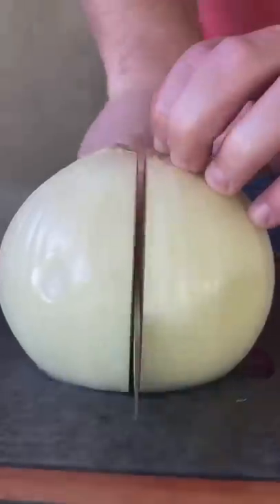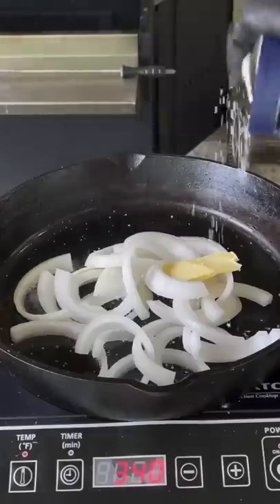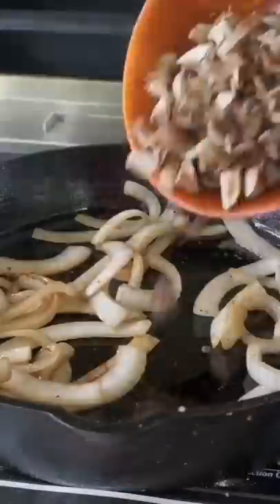Have you ever heard of an armadillo egg? Well I have, and I've seen a few people post them — a couple of buddies — and it's inspired me. So I went ahead and made my own.